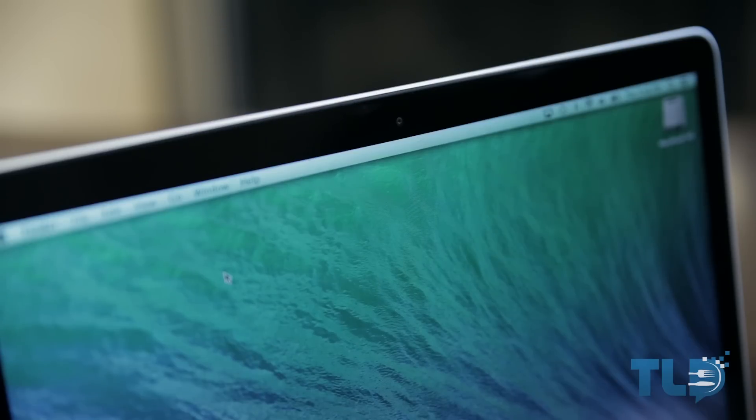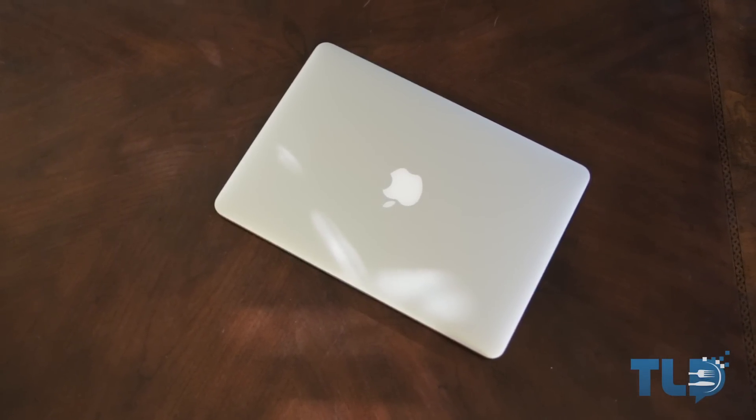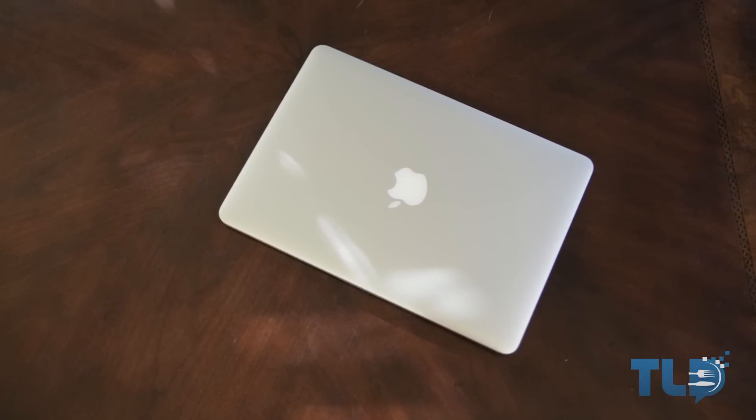That pretty much wraps up the unboxing — thank you guys very much for watching, hopefully you enjoyed it. If you did and you're feeling like being awesome, you guys know what to do. If you enjoy content like this and want to support the channel, definitely show some love to Squarespace for making this video possible.